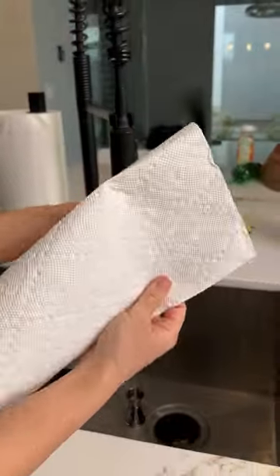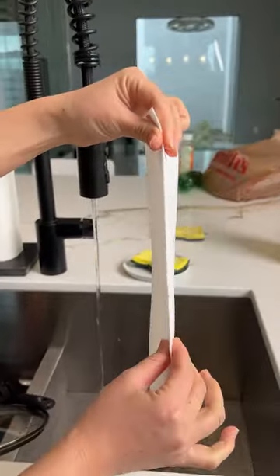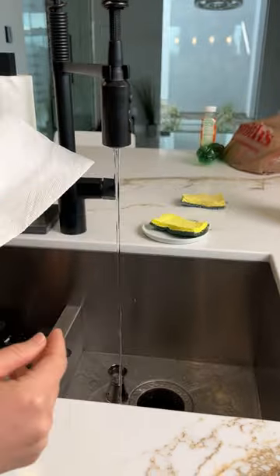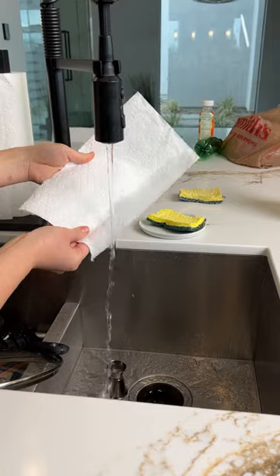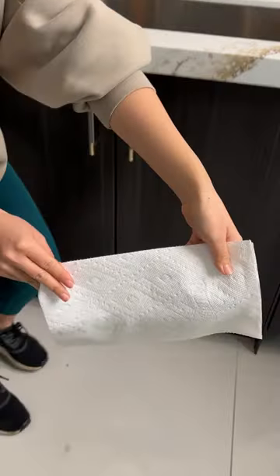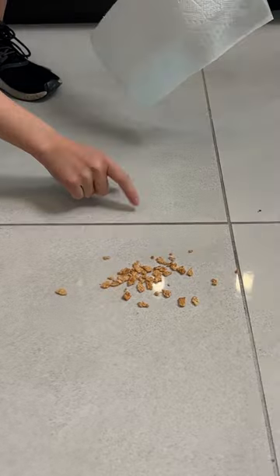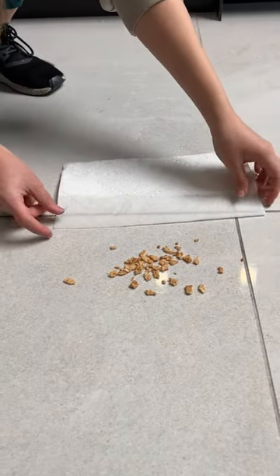Take your paper towel, fold it in half right where it creases in the middle — not on the flappy side where it seals. Get it a little bit damp, just like that. Place your paper towel over the crack. If you have hardwood floors or tiles, this works perfectly.